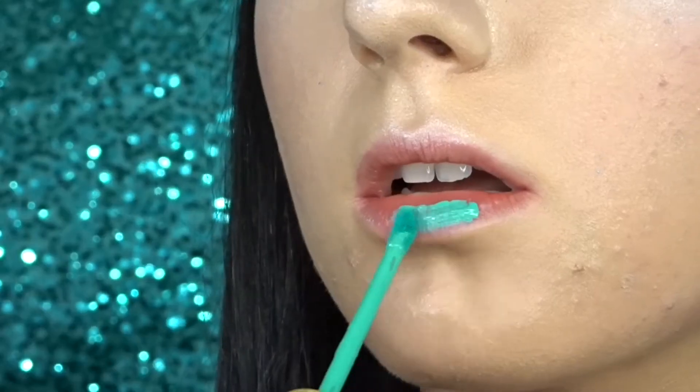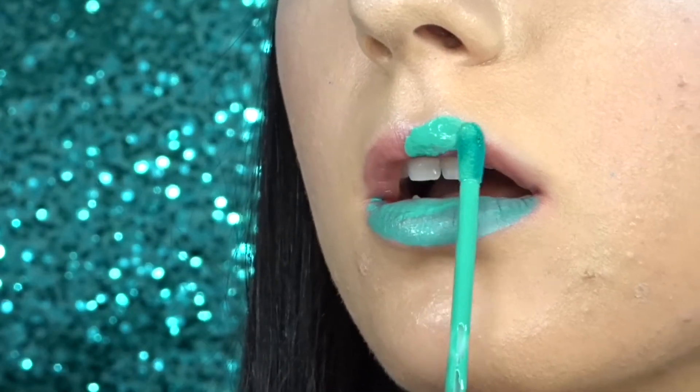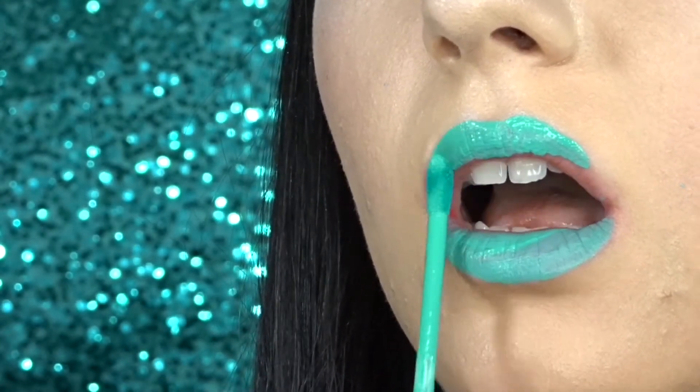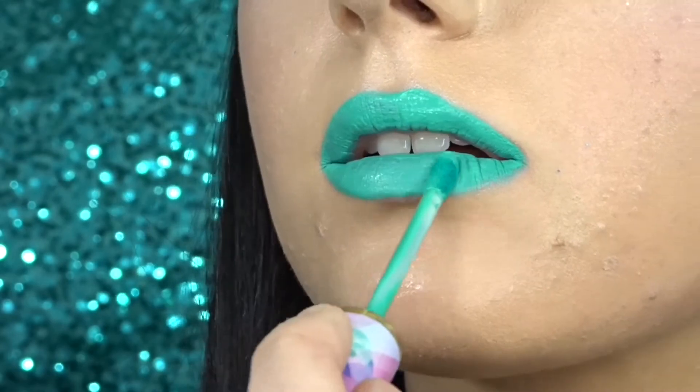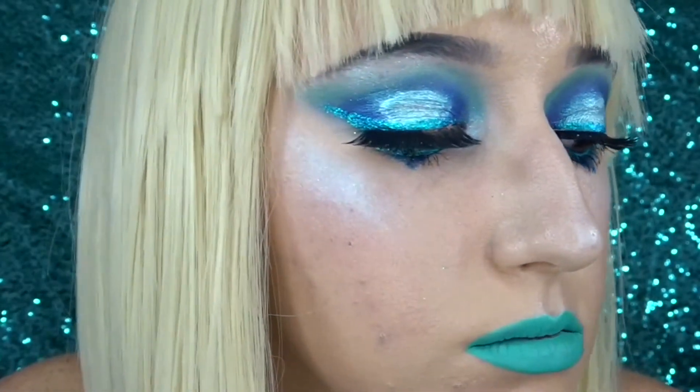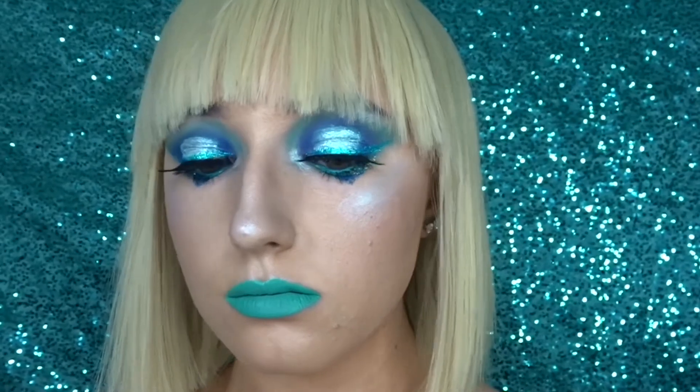For my lips, I'm going in with the shade Fairy Tail from Tarte. And this is the finished look.